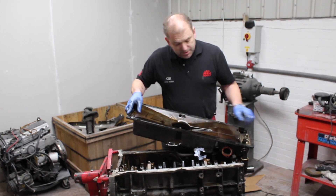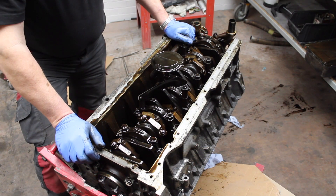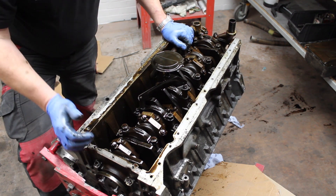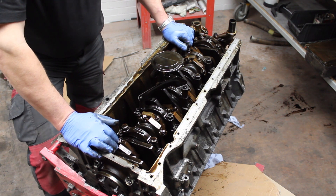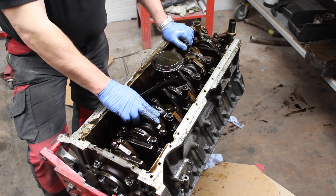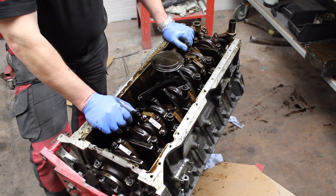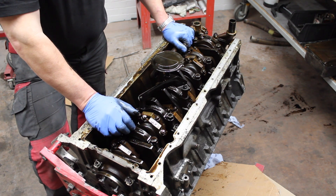Still surprisingly clean for how the rest of the engine has been. As I have mentioned a couple of times, this engine is surprisingly clean on its internals. I would not be surprised if, when I start to strip the big ends and the mains off it, we find this engine has had a rebuild previously, because it is now 45 years old.